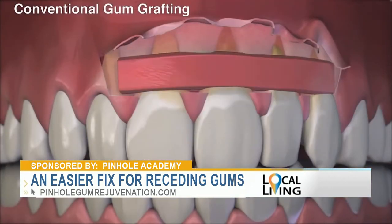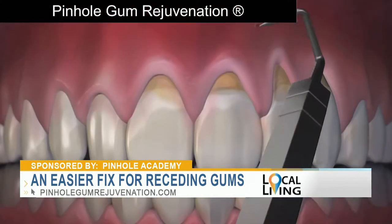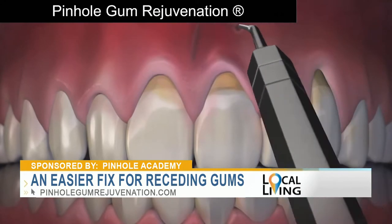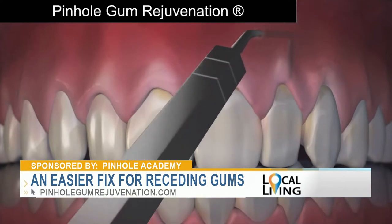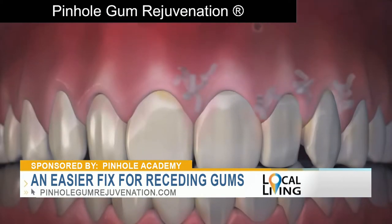What is Pinhole gum rejuvenation, and why is it becoming a favorite option for treating receding gums? Well, traditionally, if someone had gum recession, gum grafting was the most favorite option, but that requires scalpels and sutures. Dr. Chow came up with the Pinhole surgical technique, where through small entry points he could use special instruments to gently loosen the gum tissue and bring it back into place to cover the recession. No scalpels, no sutures, and much easier on the patient, so patients love this option.